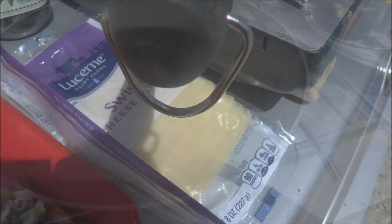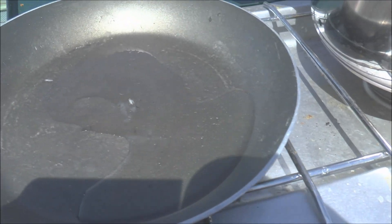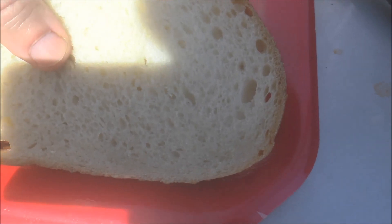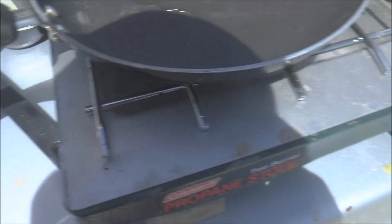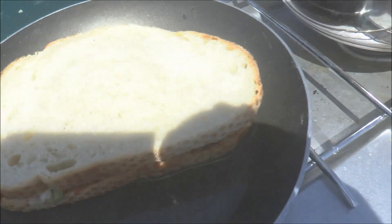And then you add the cheese. I had mentioned that you might need butter, but you really don't need butter if you're going to use olive oil in your frying pan. I prefer to use olive oil, but you can use butter or a butter substitute. So you heat some olive oil in your frying pan until it gets hot, then you take your assembled sandwich and put that into the pan and let it toast up.